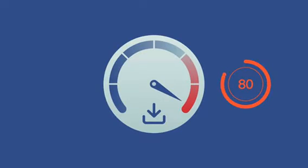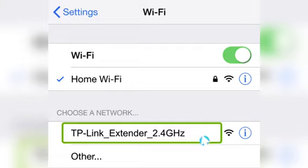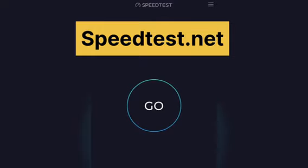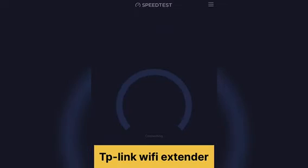To check the upload and download speed from your extender, first connect your phone or computer to the TP-Link extender SSID showing up in your Wi-Fi list. Then go to speedtest.net and click on Go — it will show you the speed you are getting from your extender.